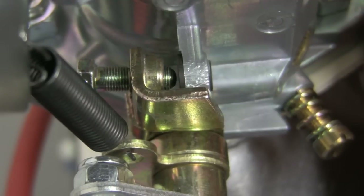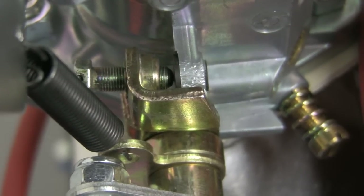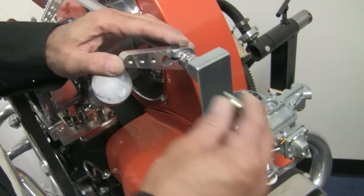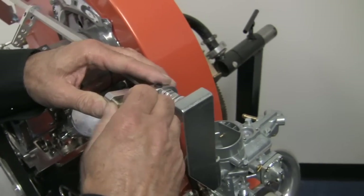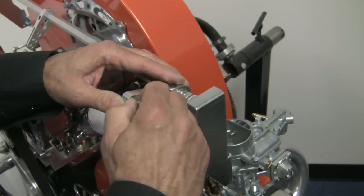Once you have achieved what you hear and feel to be your best idle, set your idle speed by adjusting the speed screws. Using your synchronizing tool, sync the two carburetors by adjusting the speed screws if necessary. Now adjust your down rods and reattach them to the carburetors, then tighten the adjusting nuts. Then double check that they are still in sync with your synchronizer tool. As with any carburetor setup, additional jetting may be required to tune to your specific engine combination and altitude.